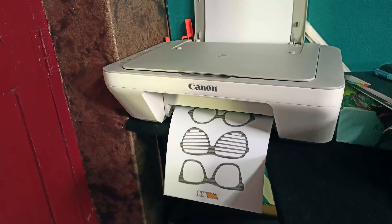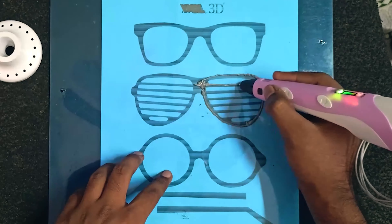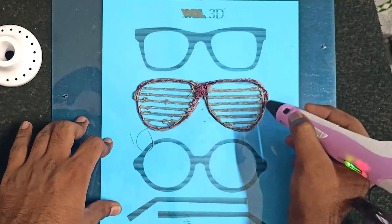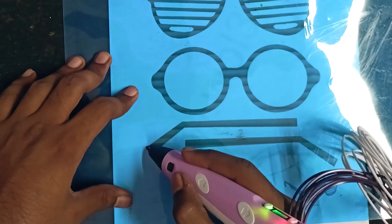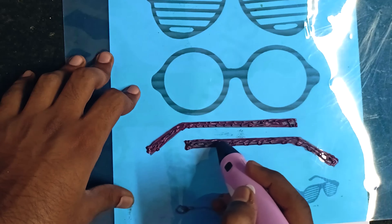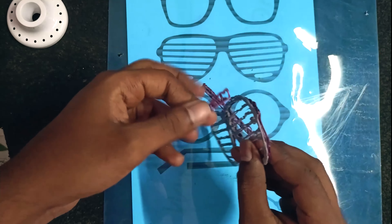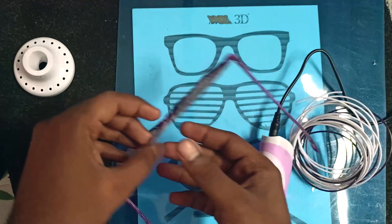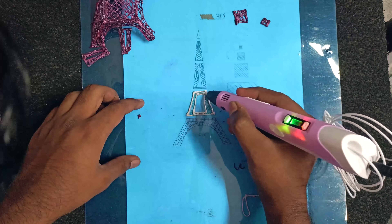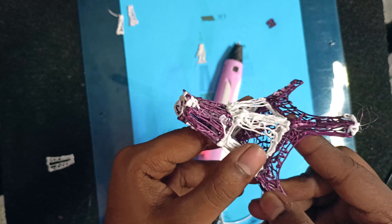Now we have to print a candle image. Let's put it around the side. Let's place the handle on the side. You can see the images in the description of this video.